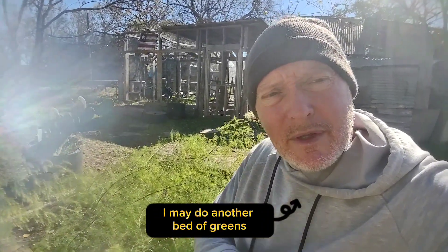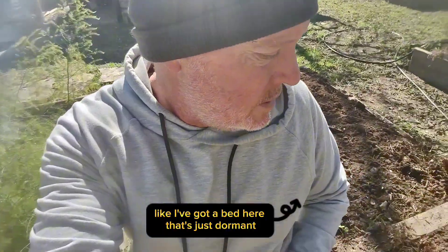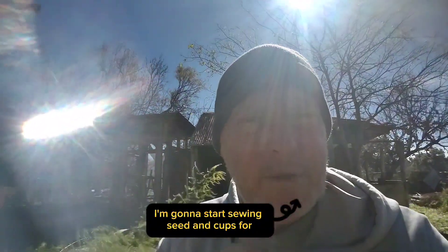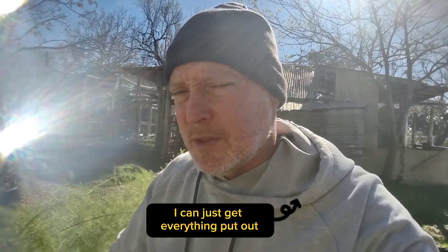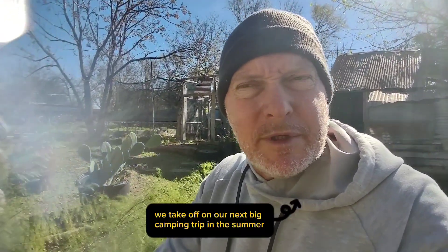I don't have any plans to plant anything else. I may do another bed of greens after the first of the year — I've got a bed here that's just dormant and I may plant some greens in there to keep the greens going through the spring. But really in January, probably towards the end of the month, I'm going to start sowing seed in cups for tomatoes, peppers, and eggplants, so that way after our March freeze I can just get everything put out and hopefully have a really good spring garden before we take off on our next big camping trip in the summer.